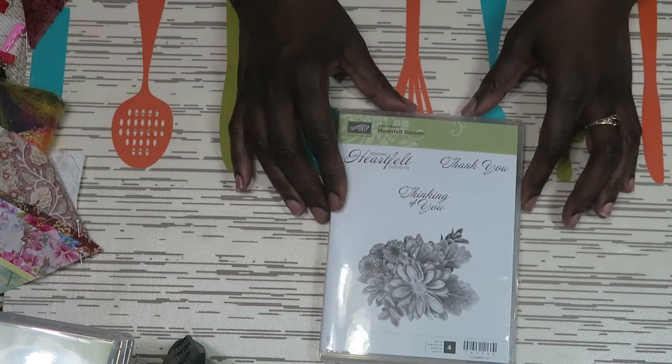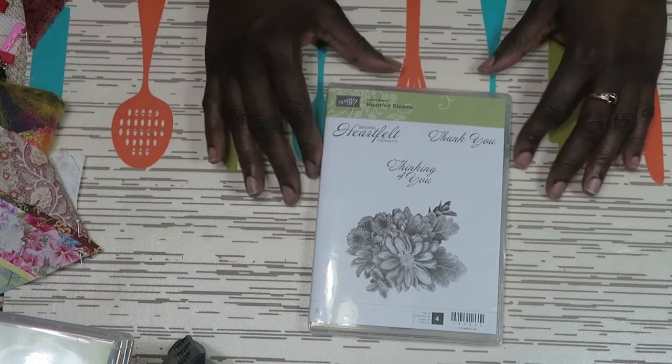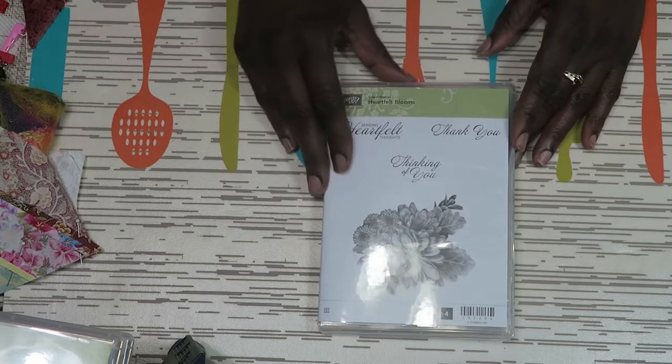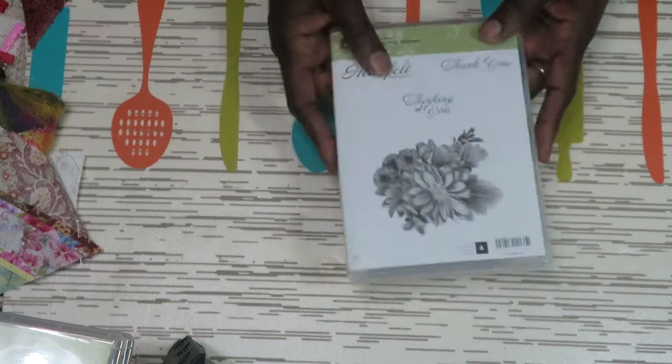The next one is Heartfelt Blooms. I actually got to use this one at the retreat I went to in January — we had a card class. I really like the detail of the flowers, so I got that. It is a clear stamp.